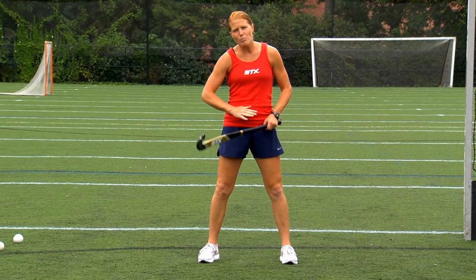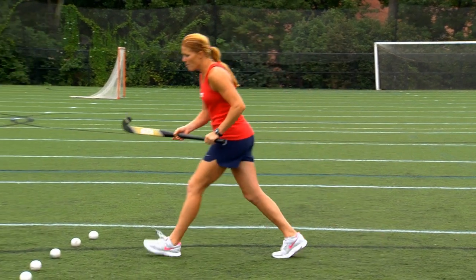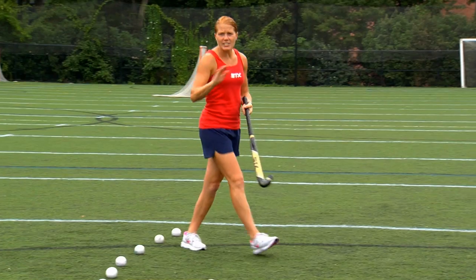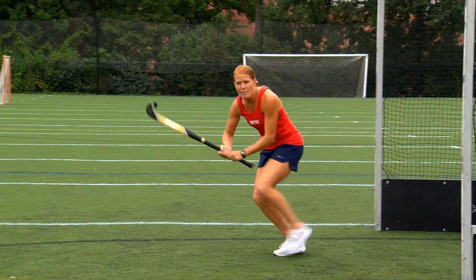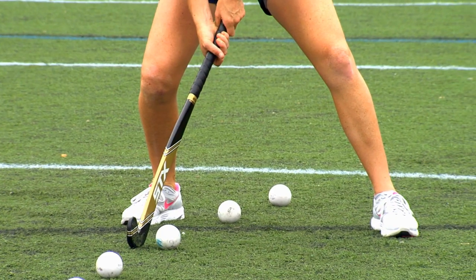The second thing is we want to prep our shot before we get to the ball. Gone are the days when we come here, we step, we line up, and we have time to shoot. The defense is going to get the ball away from you. It's important we have low footwork, low center of gravity — we're prepping our shot before we even get to the ball so by the time we get here we're ready to make contact.